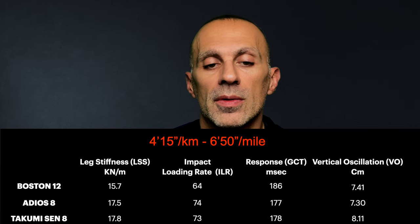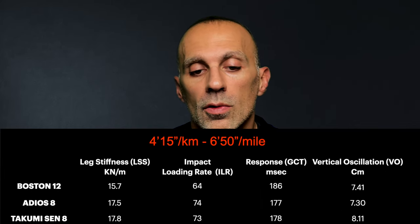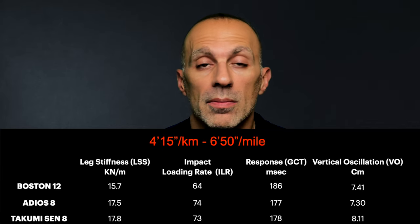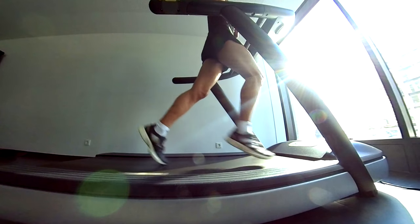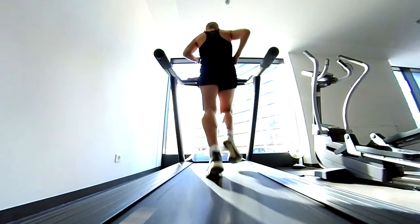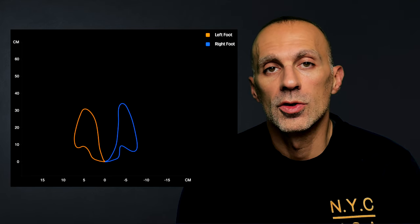At 4 minutes 15 seconds per kilometer, the Takumi still causes less stress than the Adiosade but more than the Boston 12, and it remains the most efficient between the models. Checking the running technique, I continue to pronate and the feet paths are still not symmetric. It looks like I push more with the right foot, and the Takumi Sen amplifies this asymmetry.